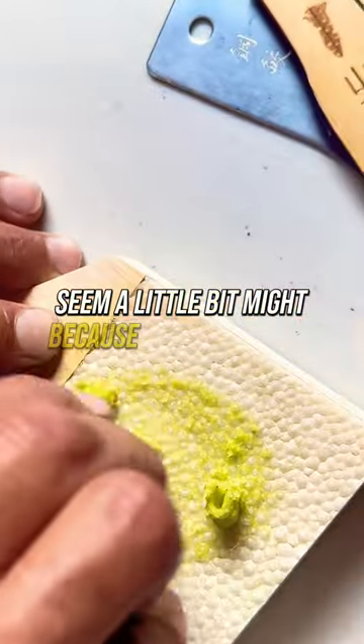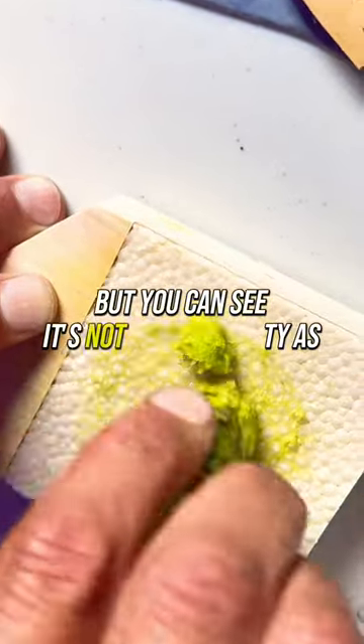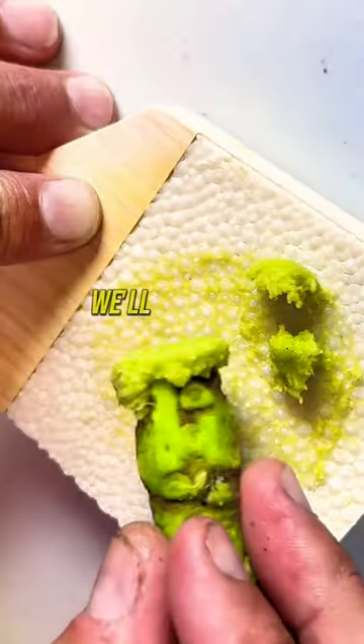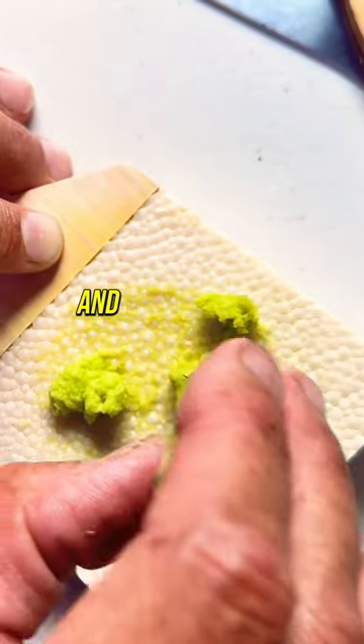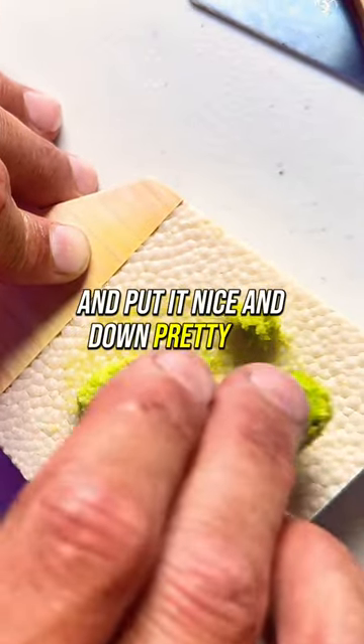Still a little bit — it might be because it's a little old, but you can see it's not quite as pasty. I'll put that right there, nice and pretty. Or OCD.